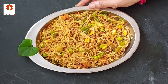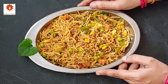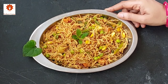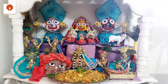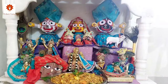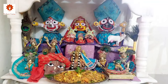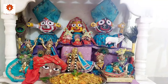You can serve this vermicelli upma with any chutney or as it is. Let's place a tulsi leaf and offer it to Lord Jagannath. One who is seriously eager to achieve transcendental perfection in Krishna consciousness must eat Krishna prasadam. Such food is satvik, in the material quality of goodness, but when offered to Krishna it becomes transcendental.